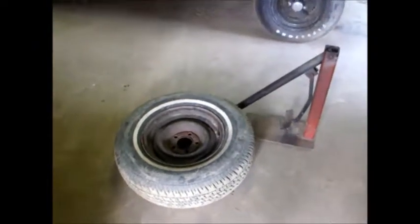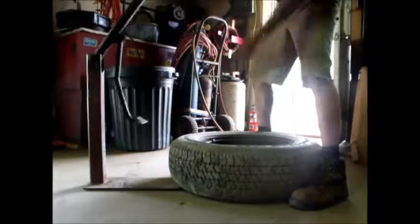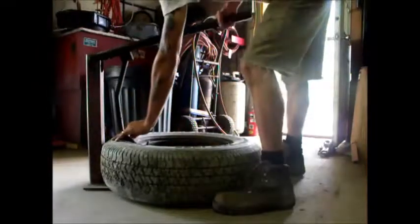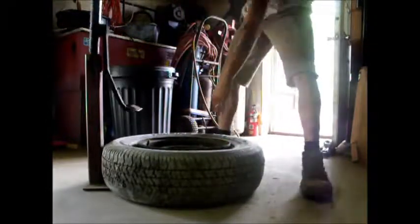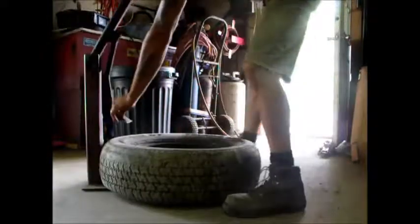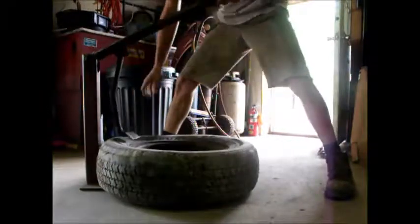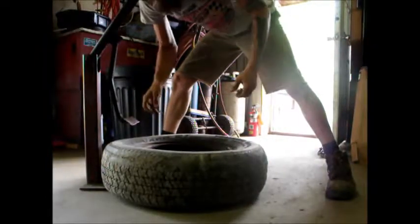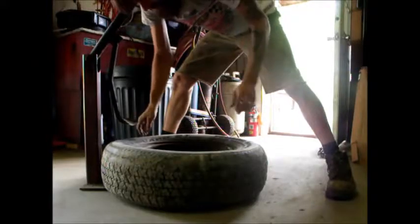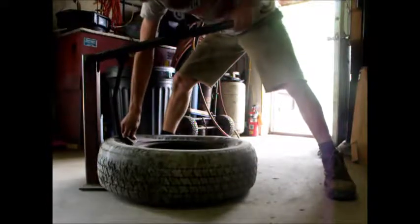I can do this just about as fast as somebody working at an average pace on a tire machine, as long as the bead breaks down. One thing you don't want to do when you go to spin this — just because you push this bead down right here doesn't mean you want to stick your fingers in there and pick it up. Because I did that one time, and you learn once. That bead will pop back up sometimes and it will catch your fingers in there. Not pleasant.